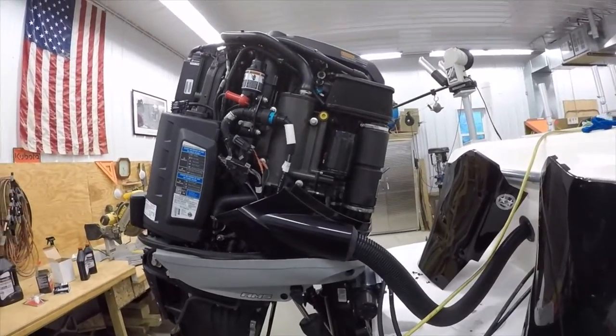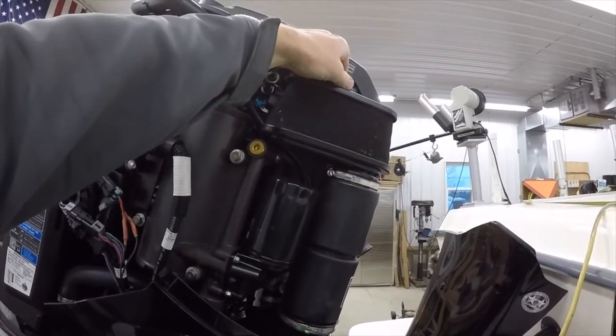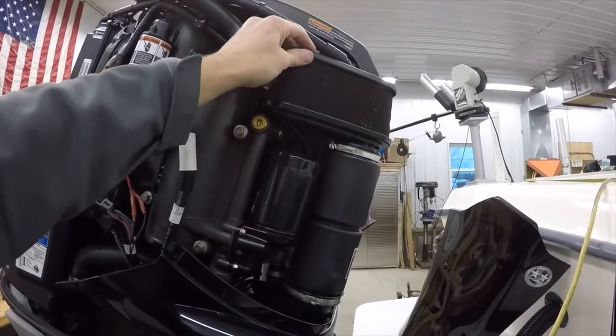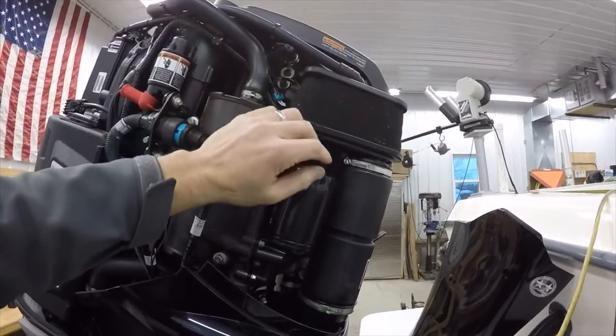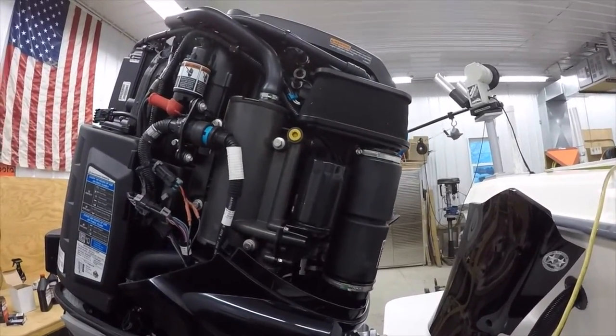I also need to clean the air filter. You pull this off, remove it, and you can pull this out and clean it. It's a cleanable element. You can see I've got a couple of little bugs on it, but it doesn't get too dirty out there.